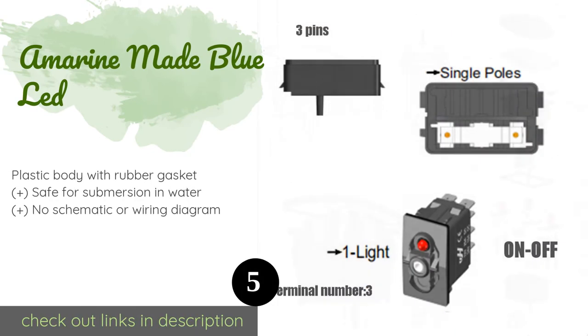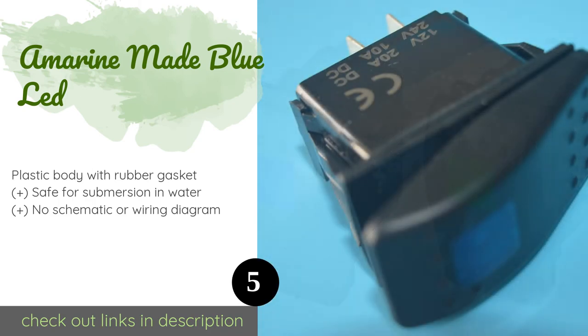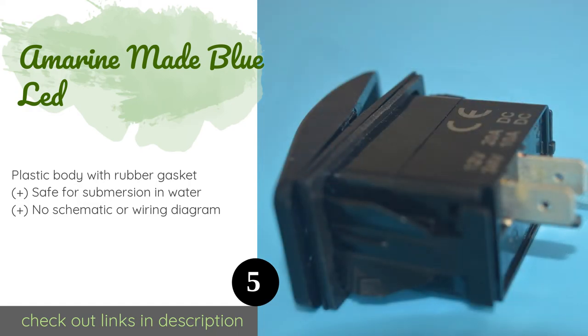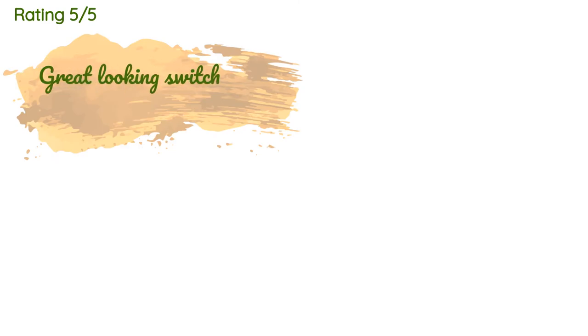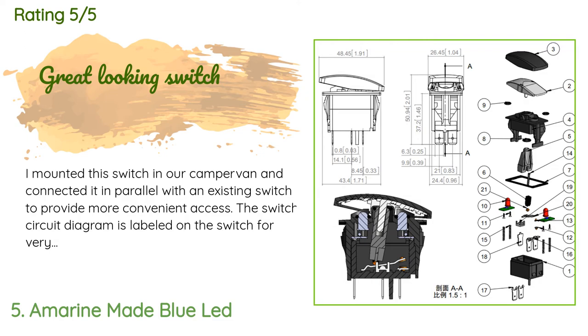The next product is the Amarin Made Blue LED switch. The CE-certified Amarin Made Blue LED is a simple on-off device with an integral indicator light. This single pole single throw option is rated to carry 20 amps at 12 volts DC and is also available in green or red. The price is around $9, with an average rating of 4.6 stars from more than 234 customer reviews.